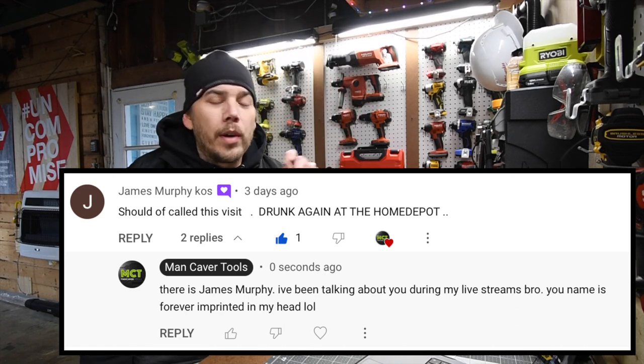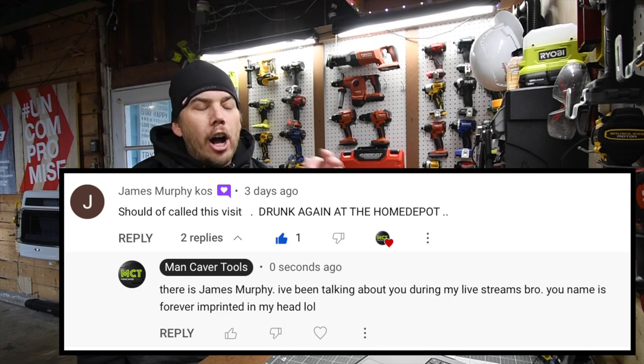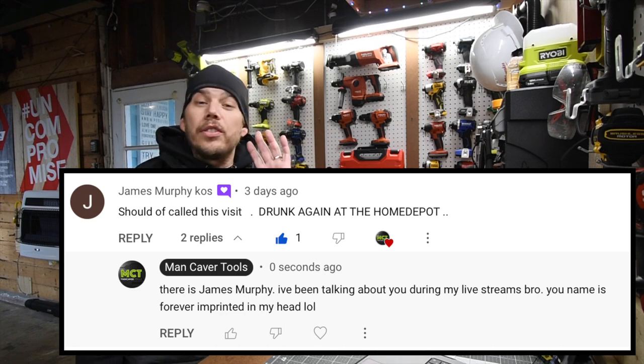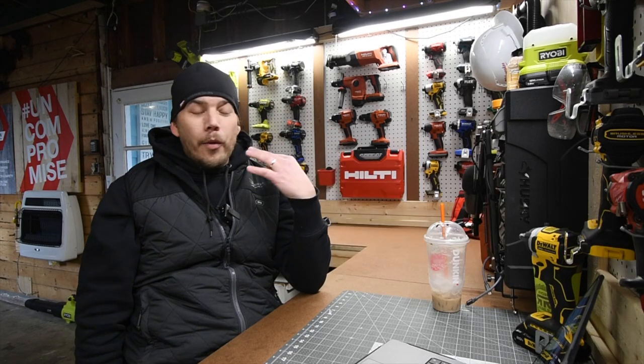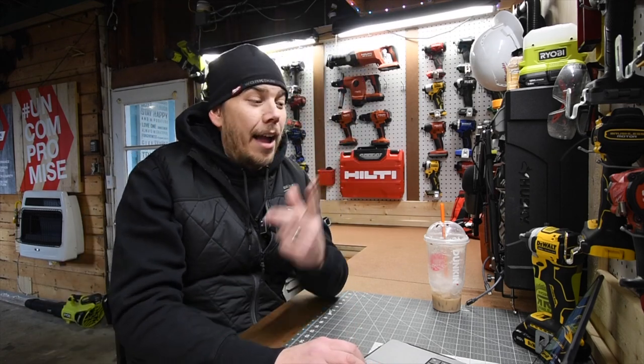For those who don't know, James Murphy was with me since the beginning of the channel. Every video I uploaded, he would say 'I'm drunk.' He was gone for a few years but he is back. He says I should have called this video 'drunk again at the Home Depot,' which is perfect. I'm glad I'm driving drunk to Home Depot for tool sales. Welcome back, James Murphy — I do miss your comments.